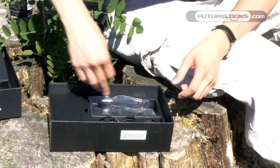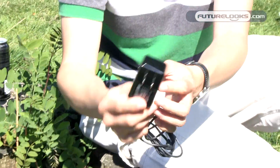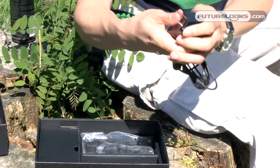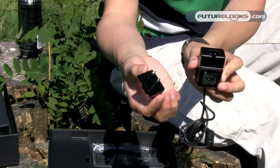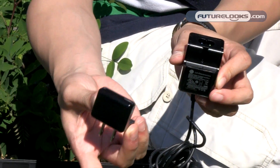It probably will get upgraded to 3.1 and 3.2. You also get the power adapter, and like a lot of other companies now, they're doing a universal adapter basically. So this power plug part should be able to pop off somehow — there you go. So if you do go traveling internationally, you can buy these different adapters so they can ship them internationally.